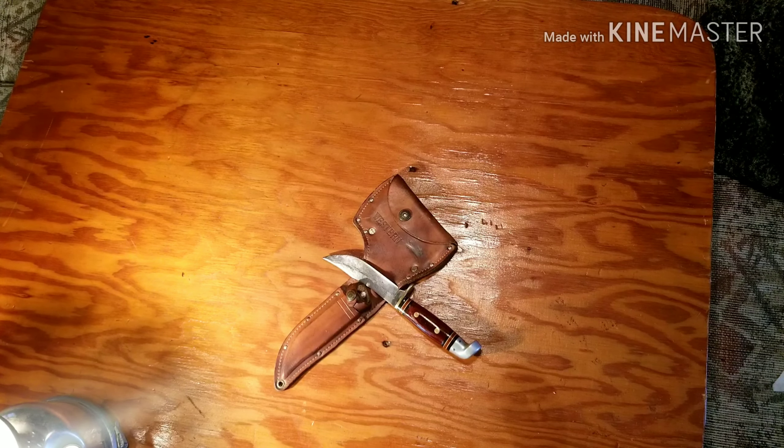Well, a couple weeks ago I was on eBay again and another one popped up, and this seller actually gives the dimensions on it. I measured my sheath and it was exactly what I needed.